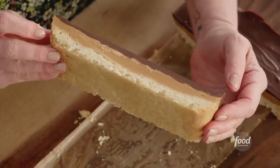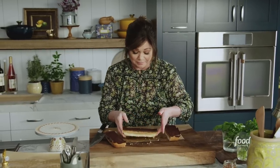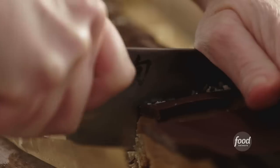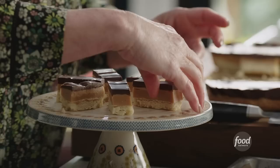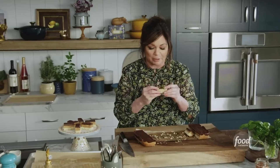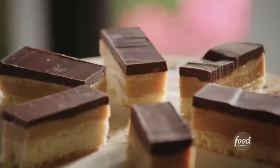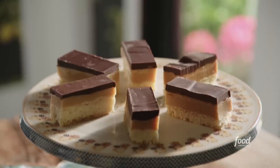Just look at it — that beautiful shortbread at the bottom, the caramel, the chocolate. I'm literally trying to speak and having a hard time because my mouth is watering so dramatically. This beautiful one just fell apart, so it needs to go in my mouth. Oh my god. That is ridiculous. So good.